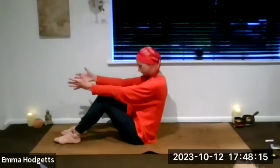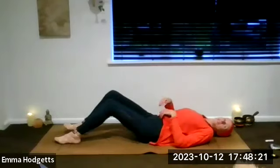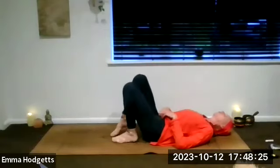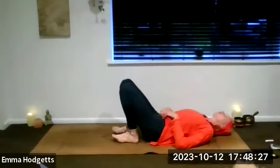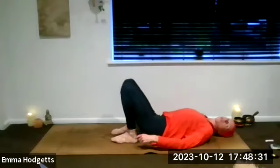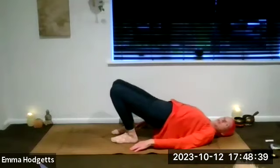Arms come out in front. Take a breath in, as we breathe out drop the chin down onto the chest, squeeze the belly and roll. When you get down there, walk those heels nice and close in towards the sit bones, feet to hip-width, knees to hip-width, arms down by the side of the body. Roll the shoulders back and down, push that lower back down into the mat. Take a breath in, breathe out, push the hips up — up, up, up and away. Two bridges.